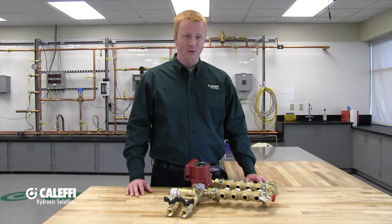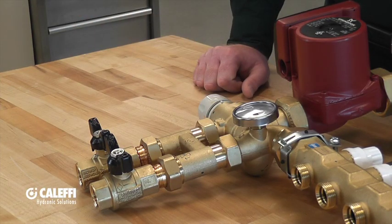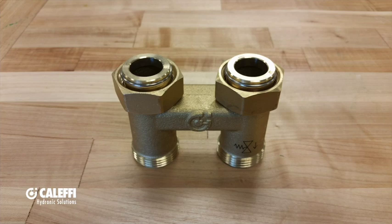Occasionally we get questions about why am I not getting any hot water to my manifold, as well as what is this H-fitting? If you look just above the supply and return connections on the manifold itself, you'll notice the H-fitting that is actually a hydraulic separator. There are certain applications where you should and should not use the hydraulic separator, and today I'm going to give you some general rules as to when you should and should not use it.